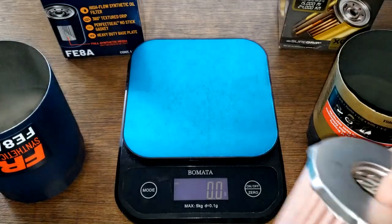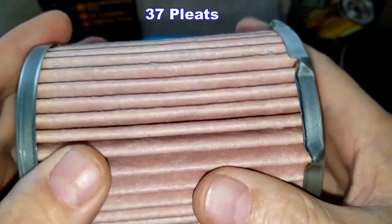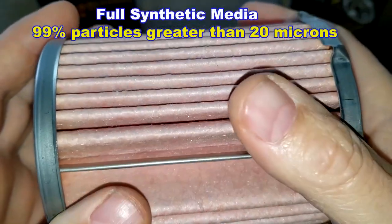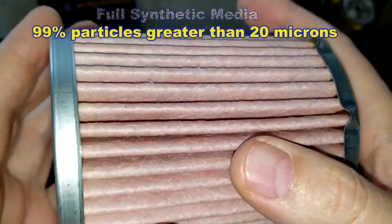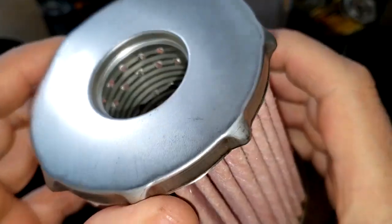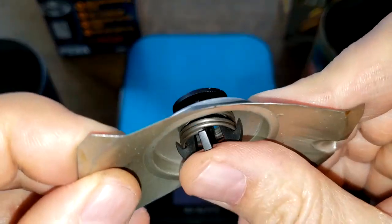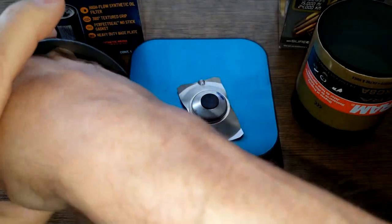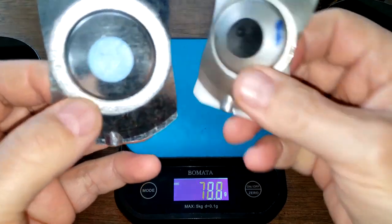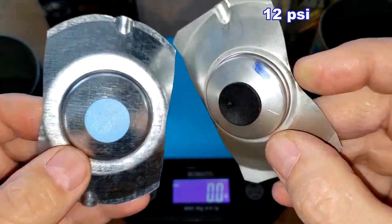The Fram Ultra has a metal crimp seam and one extra pleat — 37 pleats total. This is a full synthetic two-ply media with a micron rating of 99% for particles above 20 microns. It has metal end caps with little tabs to keep it centered in the can. The Fram Ultra has a stamped leaf spring, while the Endurance has a much larger stamped leaf spring. I'm guessing they have the same bypass valve setting — the Ultra is 12 psi, so they're probably both the same.